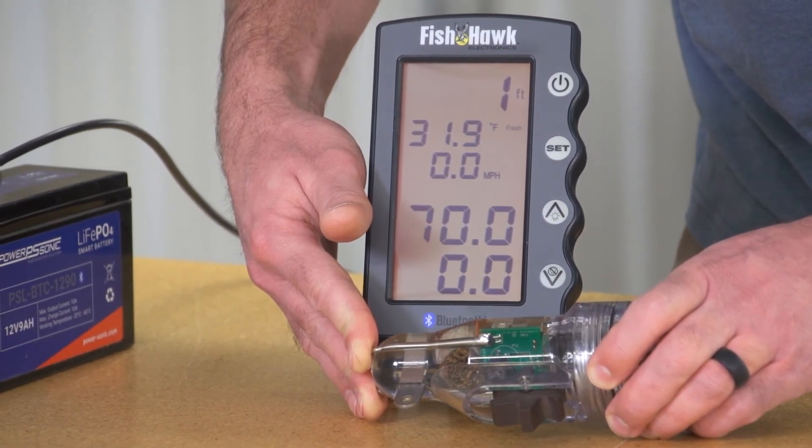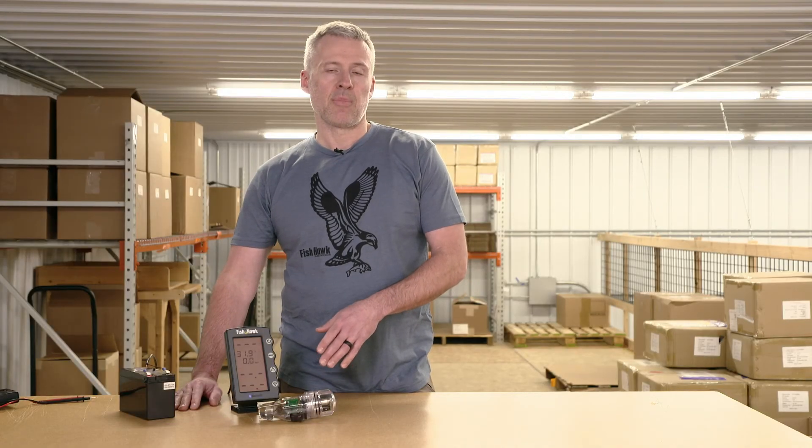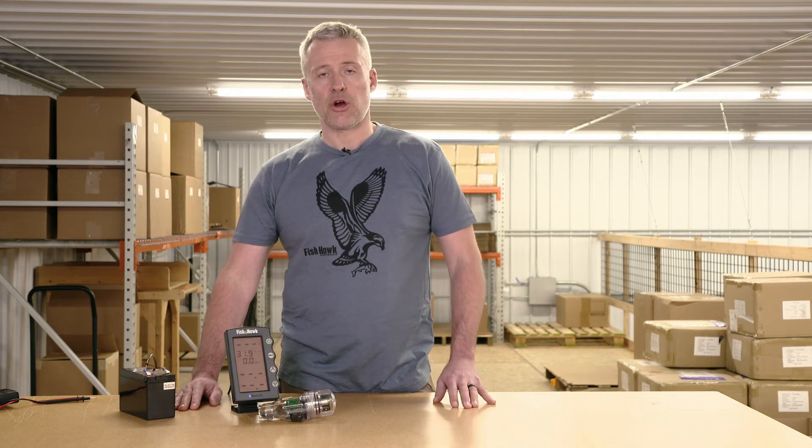That tells us that the probe is sending a signal. If you don't see a probe temperature number on screen, complete the service request form on the Fishhawk Electronics website and follow the return instructions.